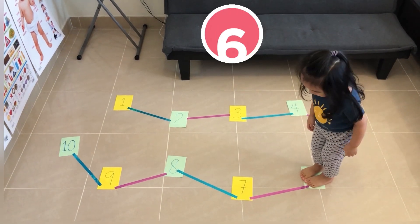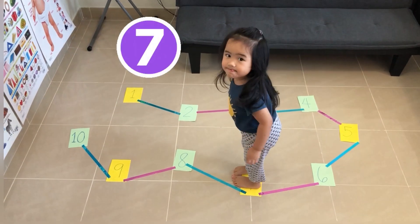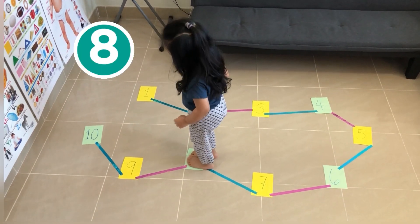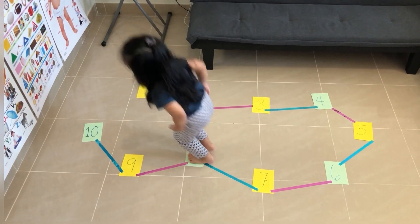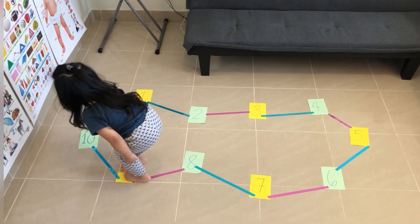Next, jump on the number seven. Next, hop on the number eight. Very good. Next, hop on the number nine. Very good. Next, ten — hop on the number ten.